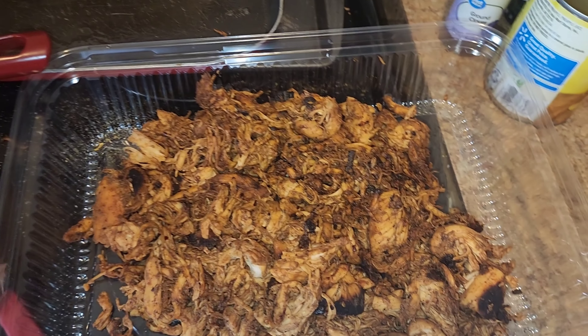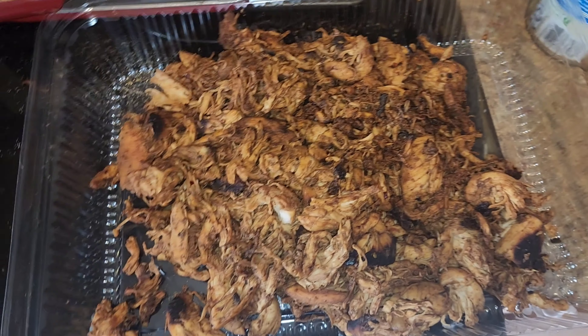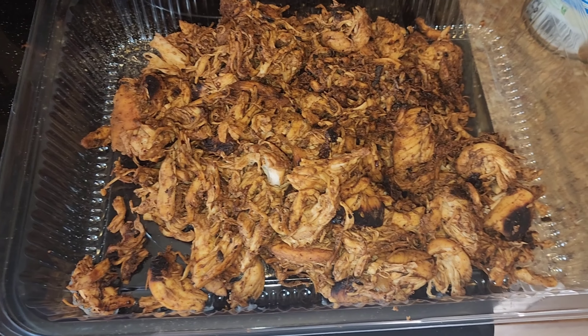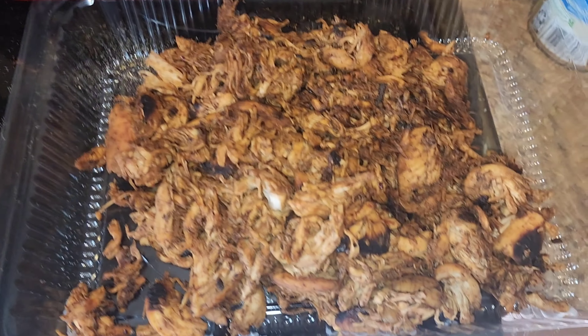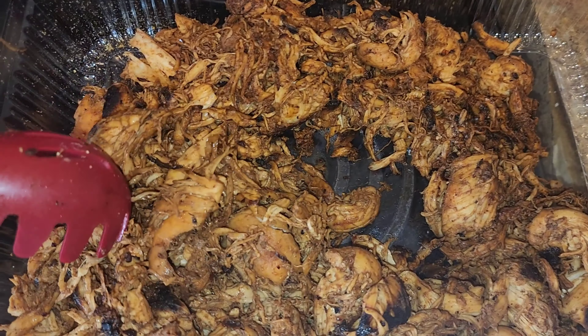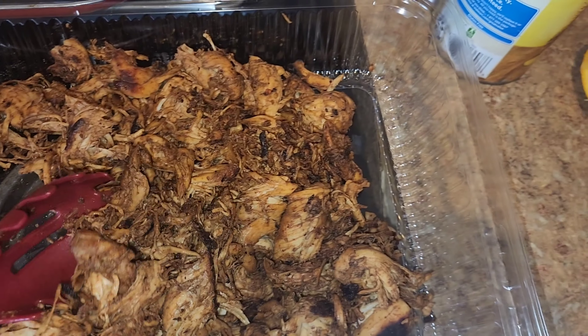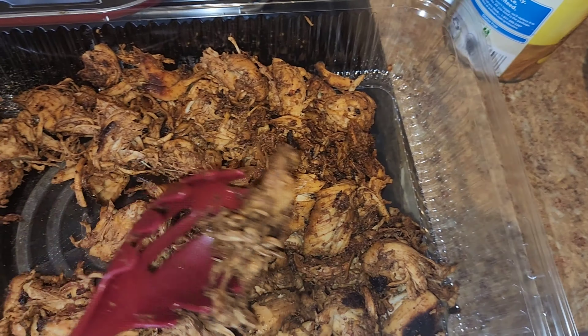I wasn't expecting it to even have hardly any flavor at all — I knew it would have a little bit, but it turned out to be really flavorful. I kind of pulled the chicken once it got close to being done. And as you guys can see, it is not dried out or anything — it looks so good. I cannot wait to make tacos with this. I just put my steak on so it is cooking, and that should not take long.